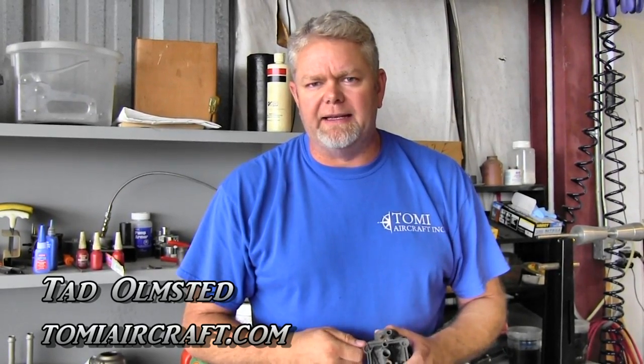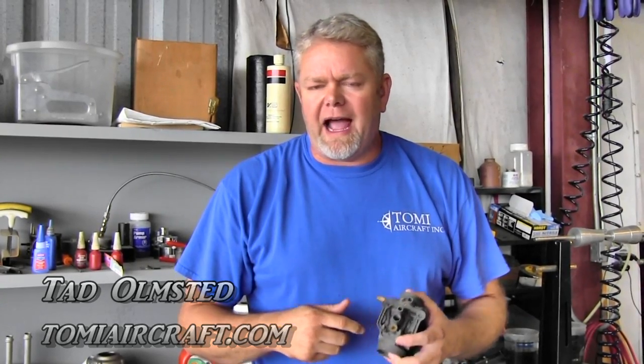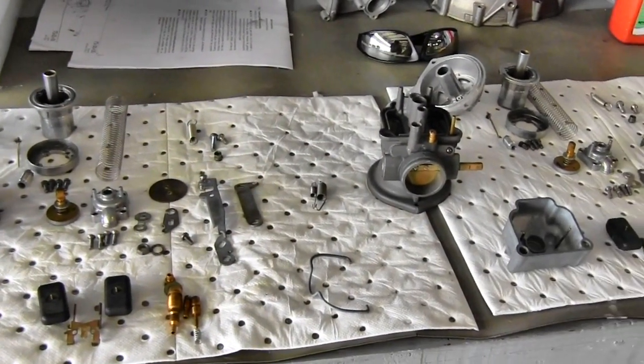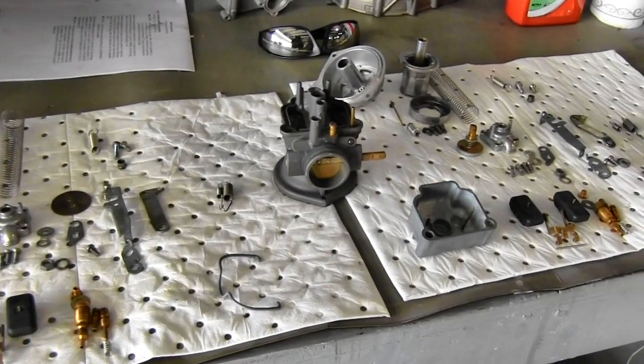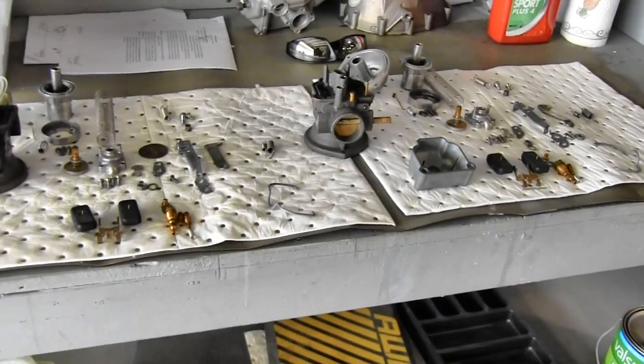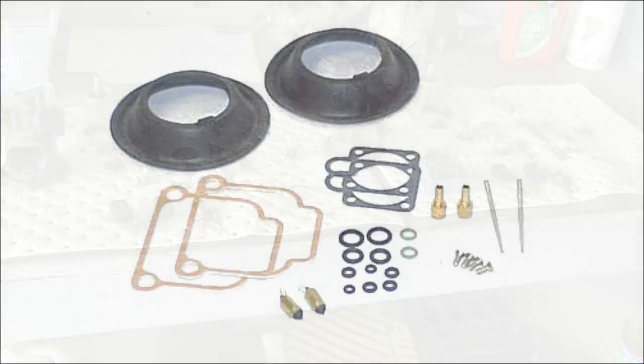According to the Rotax maintenance manual for continued airworthiness, the carburetors need to be removed and inspected every 200 hours. The way I interpret that is I tear the carburetors completely apart — I clean them, I inspect them, disassemble them — doing everything I possibly can to make those carburetors like new. And one of those things is to overhaul the carburetors.